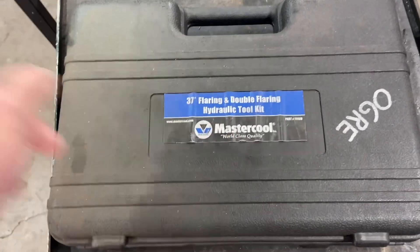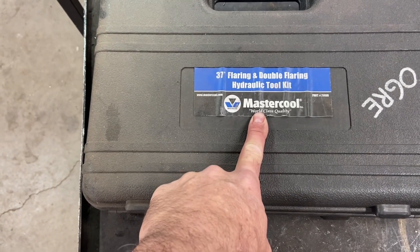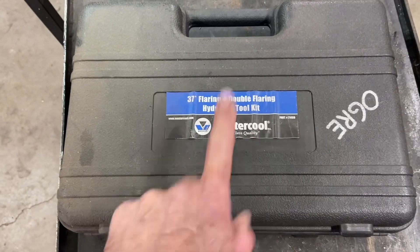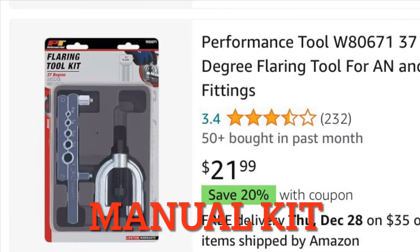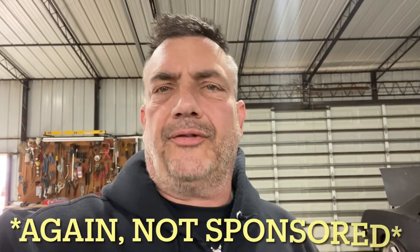The kit I'm using is another MasterCool kit — I bought this from my Snap-on dealer years ago, probably about eight years ago. I'm sure you can get these on Amazon; I'll look up some other options and link them in the description. I found a couple of tools on Amazon — a conversion kit for your normal MasterCool hydraulic kit, or just a manual kit to do 37 degrees. I also left links for Summit for all those fittings: the tube nuts, the sleeves, and that inverted flare to AN adapter.